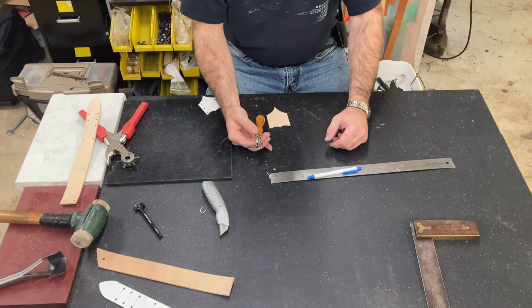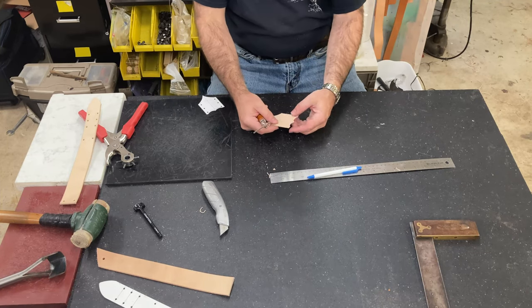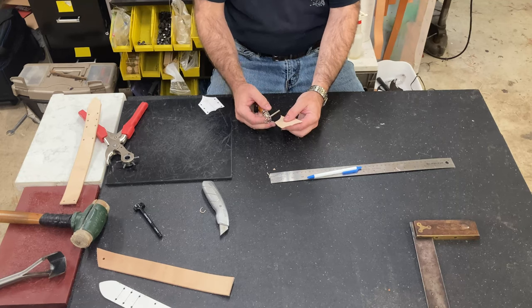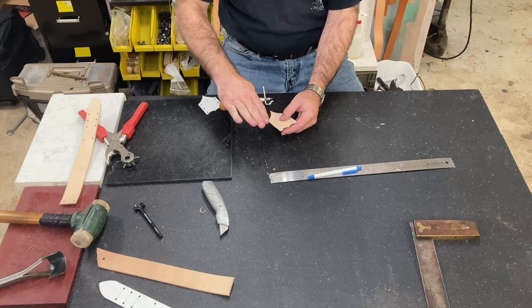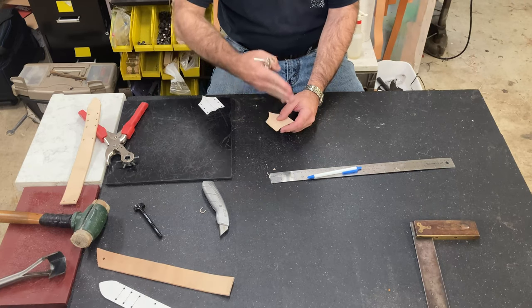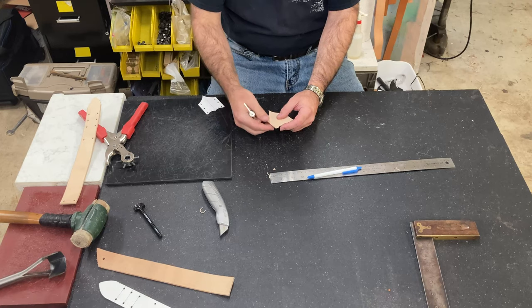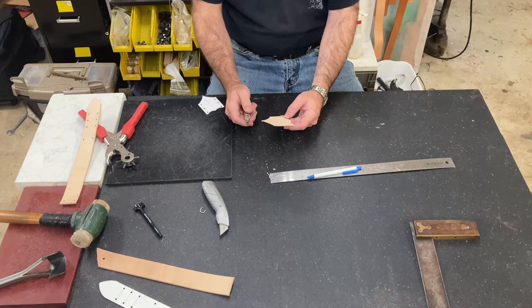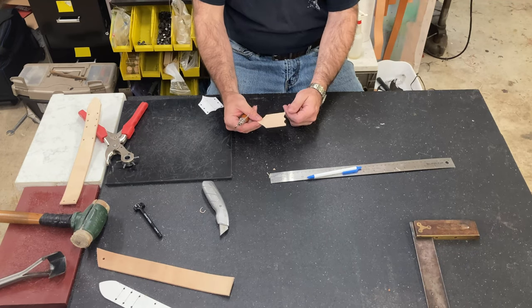So this is a stitching groover — it's got a little guide on the edge that lets you run around evenly all the way to put a line. Normally this is what you would do if you're doing stitching: you put a groove down there, and that lets the thread sit below the surface of the leather to prevent wear so it doesn't tear the stitching up over time. But I find that just having that nice little trim line around it gives a lot of things a really nice finished look.